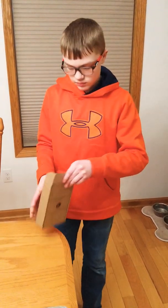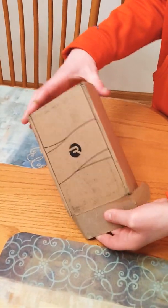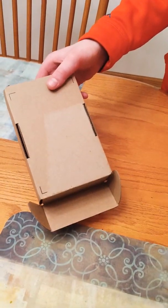I don't know how to open this — oh, there we go. This is what the box looks like right here. It's kind of ripped right there because it had personal information that we had to take off.